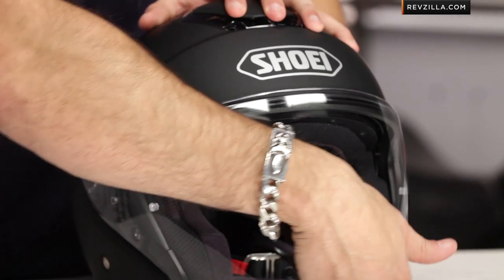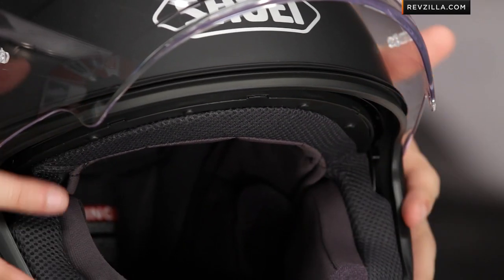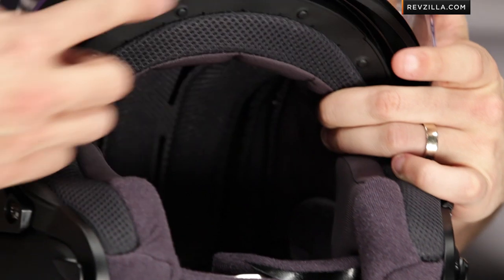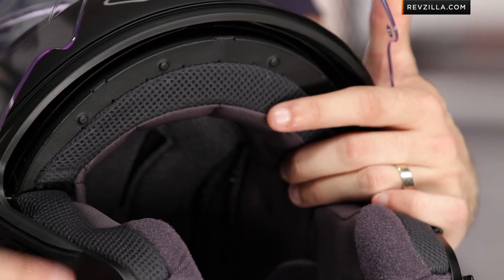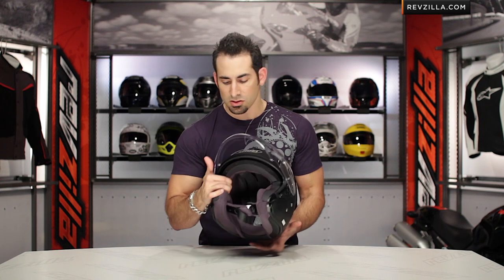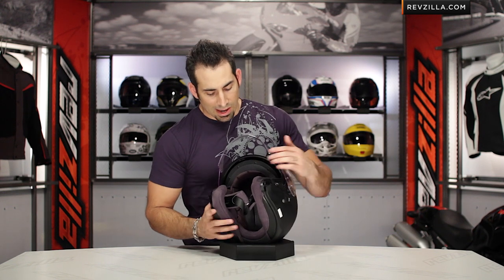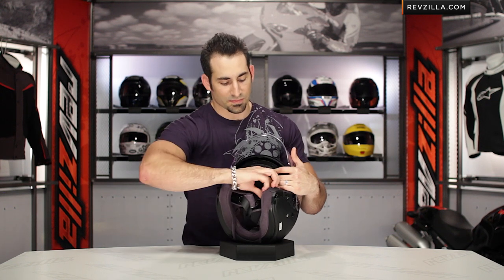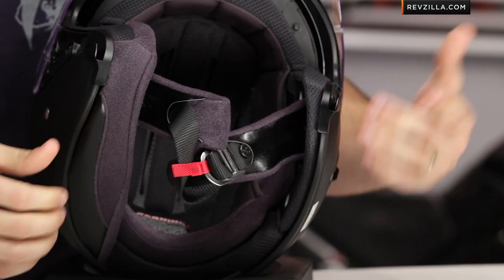As we move into the guts of the J.Cruz, keep in mind when it comes to airflow, it's an open-face helmet — it's a three-quarter. You're going to get a ton of airflow up under the rim, and you even have the ability to have that air come up under the visor, adding to that channeling back. We'd see that happen in a full-face helmet through the chin bar and chin vent; here it's just coming up under that air dam. So I'm going to bring out my show donut and start breaking down the guts. Fully removable, washable liner.